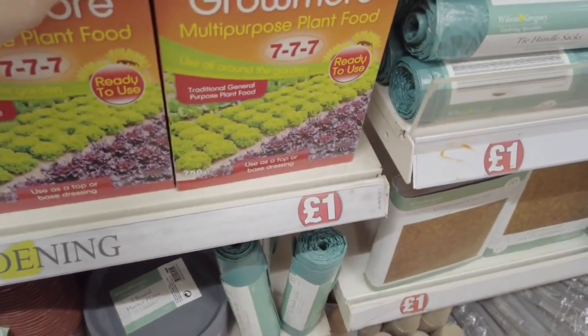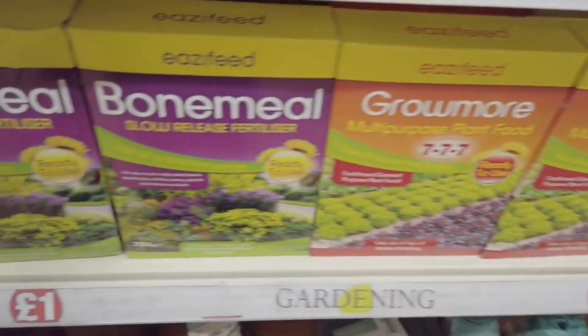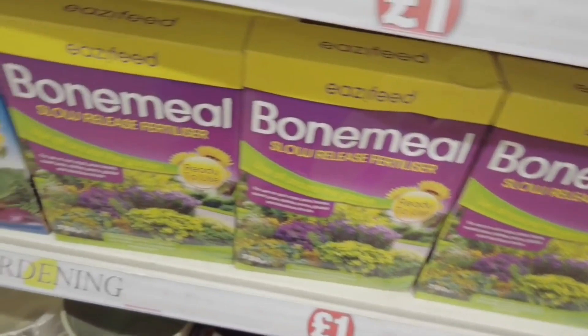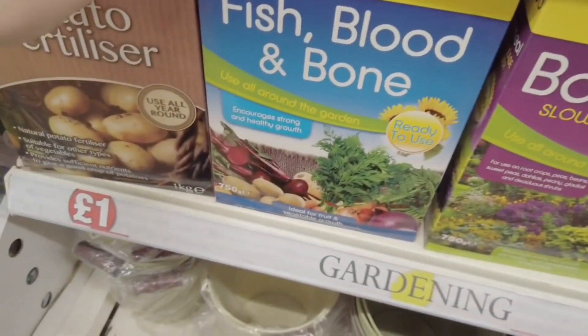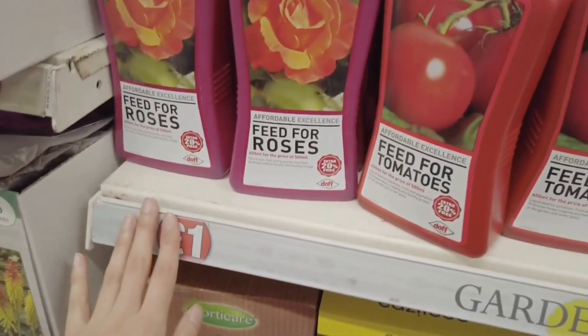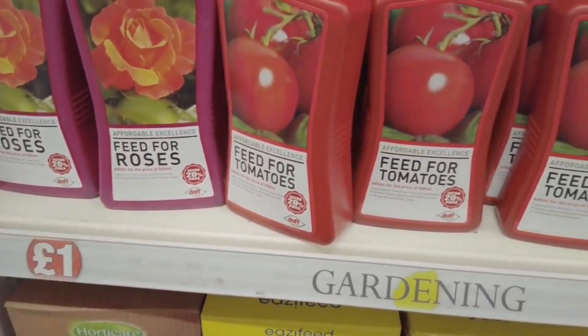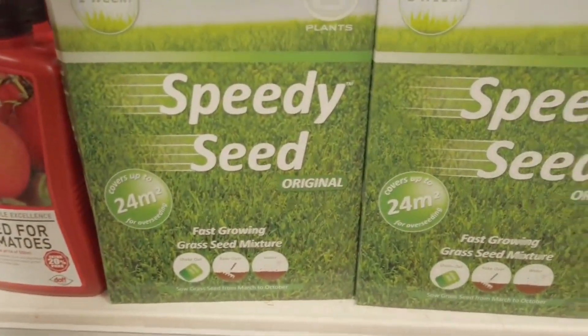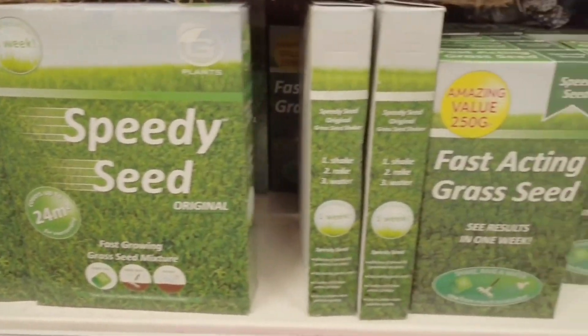Multi-purpose plant food for a pound. Slow release fertiliser. And then you've got potato fertiliser, your rose feeder and tomatoes. All of these are £1.